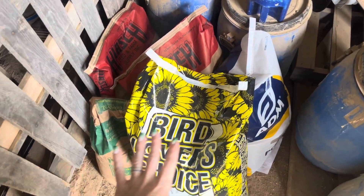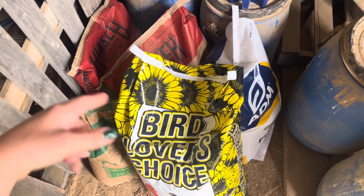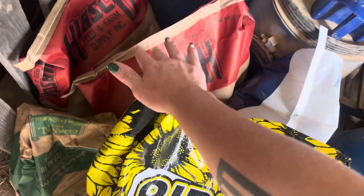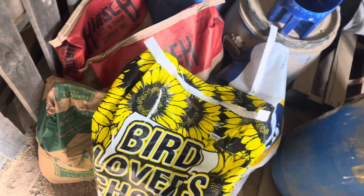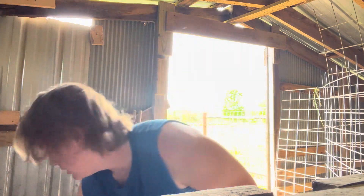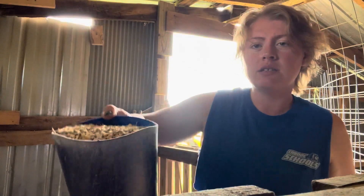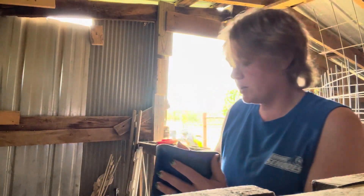This right here is my ideal mixture of feed for my chickens — we have sunflower seeds, egg crumbles, two bags of scratch grains, and then oyster shells. Right now my chickens hate the feed that they have — I'll show you what it looks like. They just do not care for it.